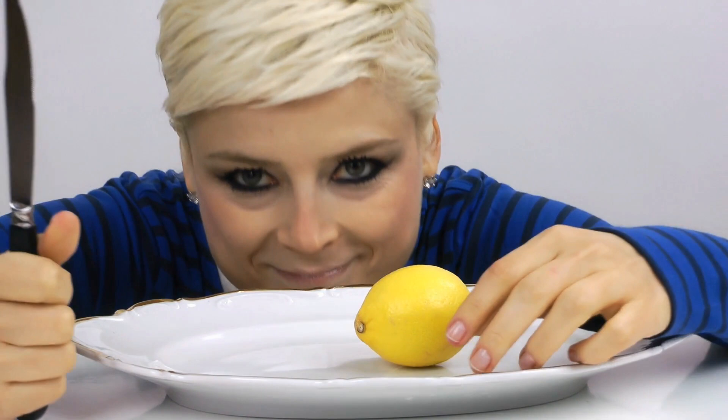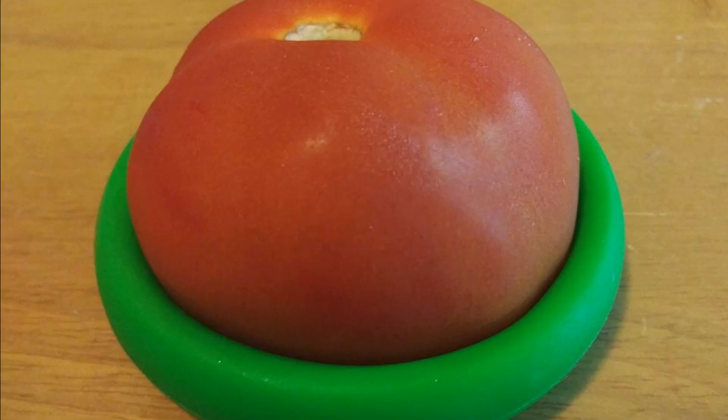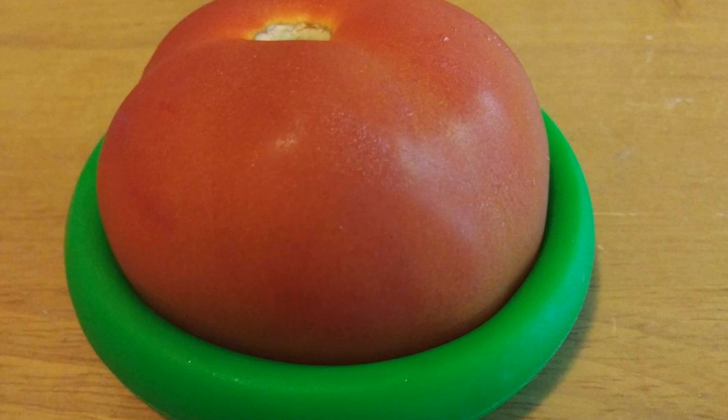Hack 13: Plan on saving the rest of a half-eaten lemon for juice the next day? Preserve it with a silicone food hugger. This cute and handy tool helps preserve your fruit's freshness till the next day without any brown, moldy spots showing up.